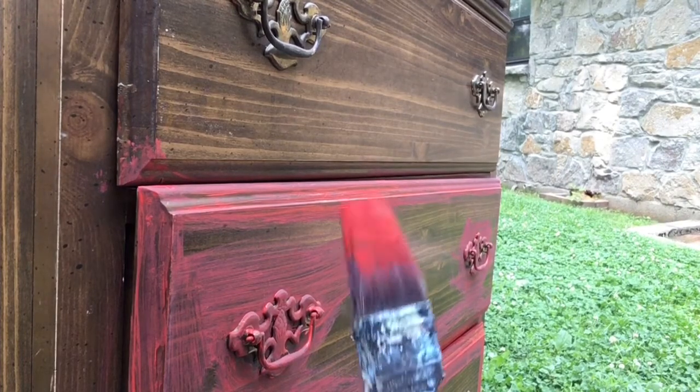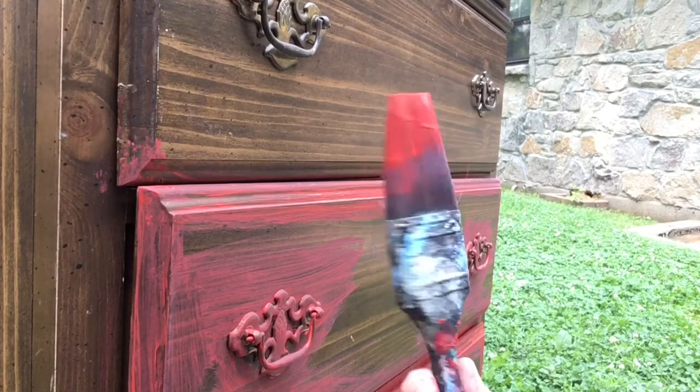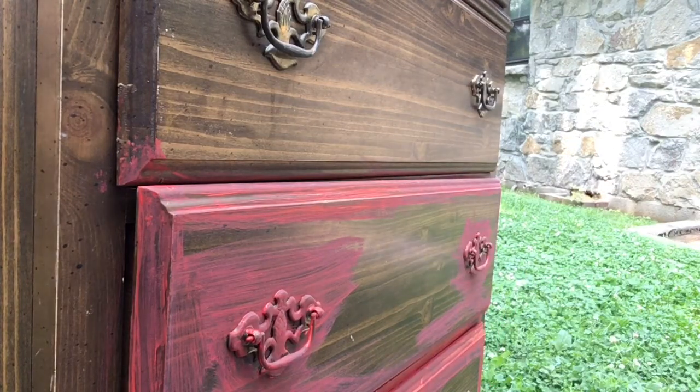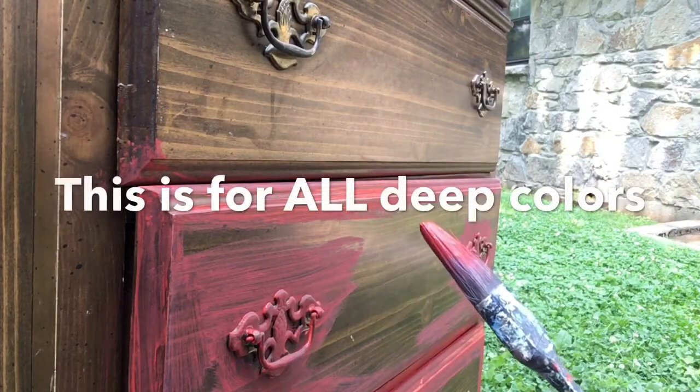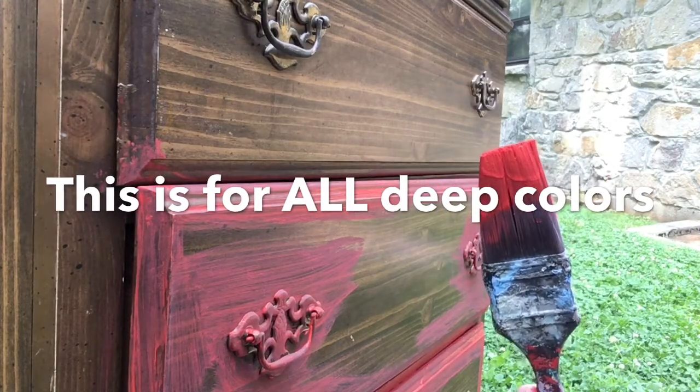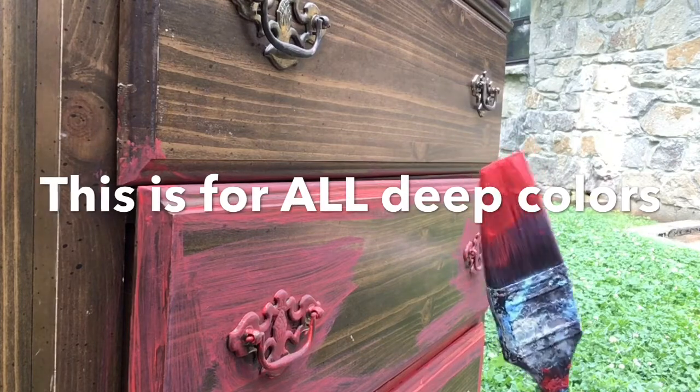The problem with a lot of colors of paint is that it looks nice and red on the brush, but when you put it on the furniture, a lot of this brown shows through. This happens with a lot of colors. Some colors have more of a clear base to them, and red is usually one of them.